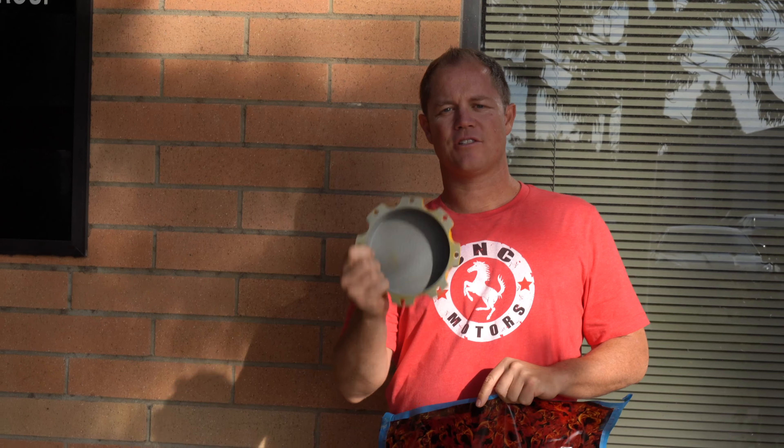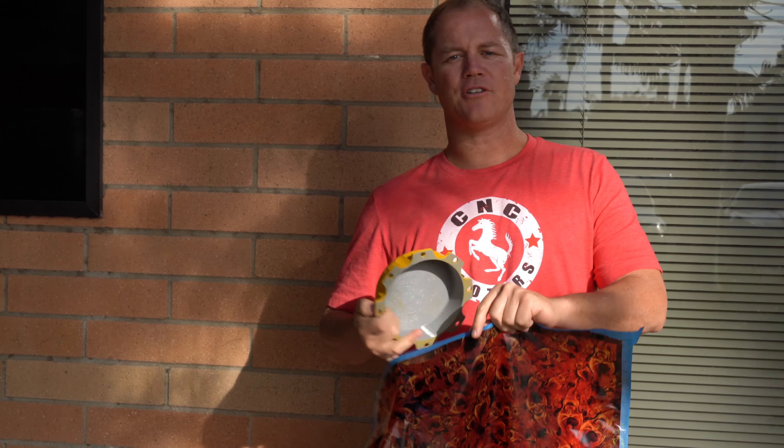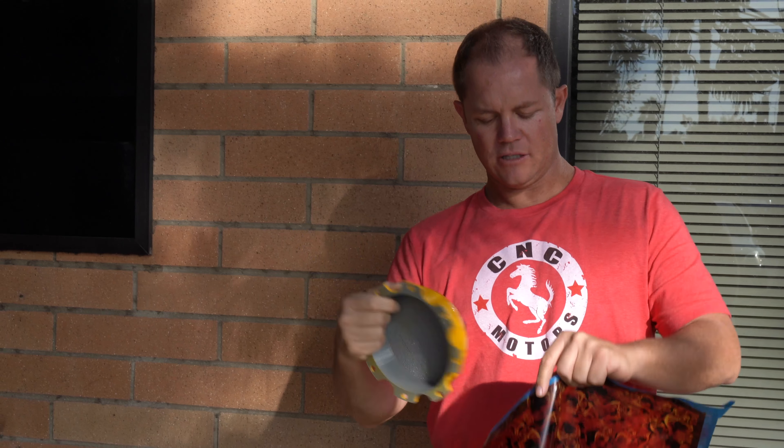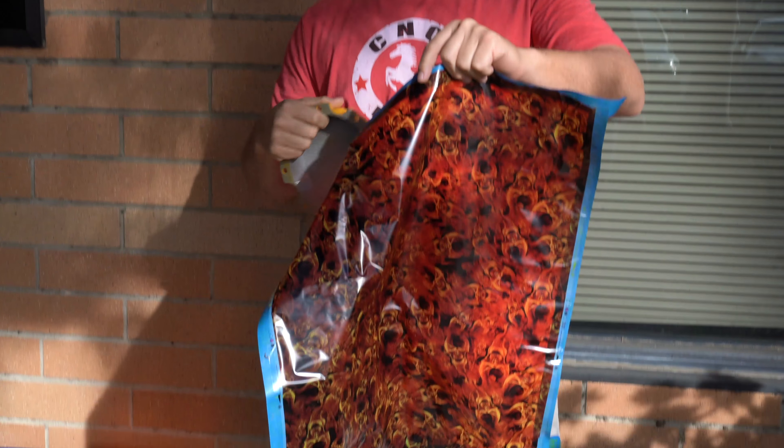This is Chris with Rapid Scan 3D. Today we're going to take this 3D printed part and we're going to do some hydrodipping. What we did is we did a little primer and then we painted on a little yellow, and then we're going to add this film to it.